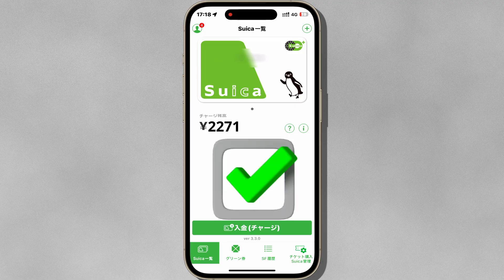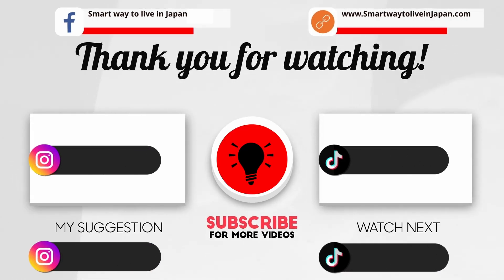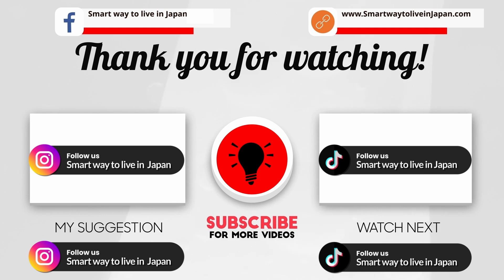This is how you recharge your Suica card with Rakuten Pay. If you found this video helpful, please give it a thumbs up and subscribe to our channel for more tech tutorials and tips.